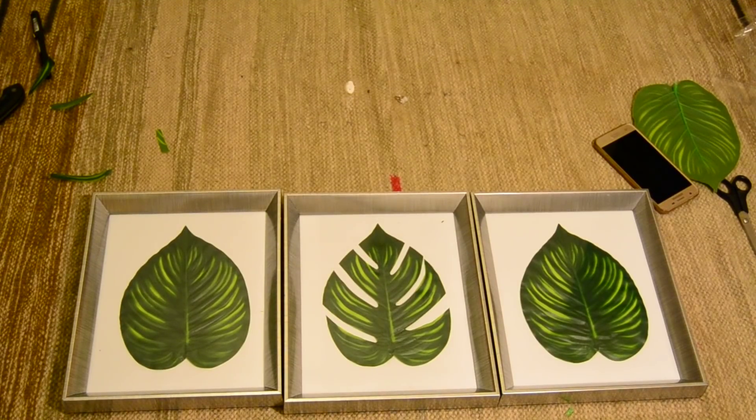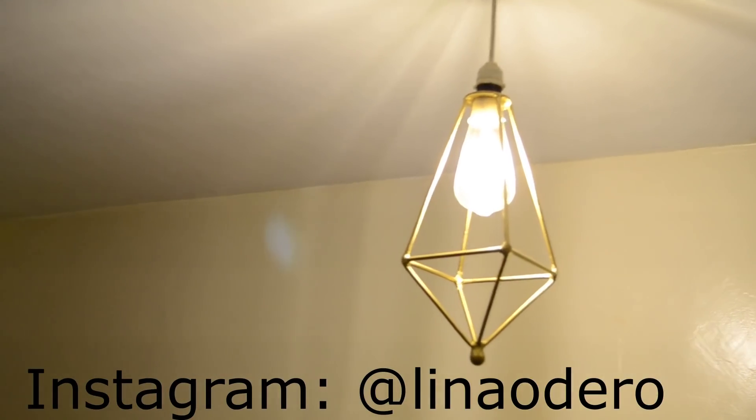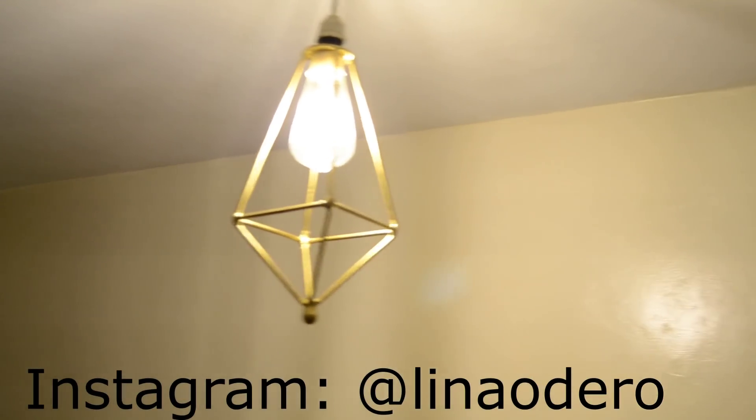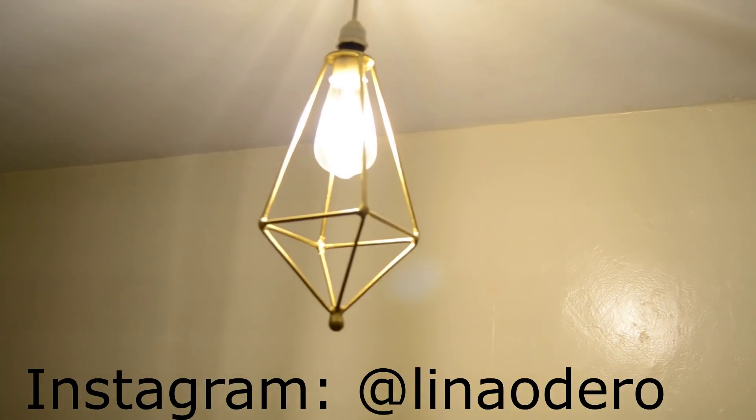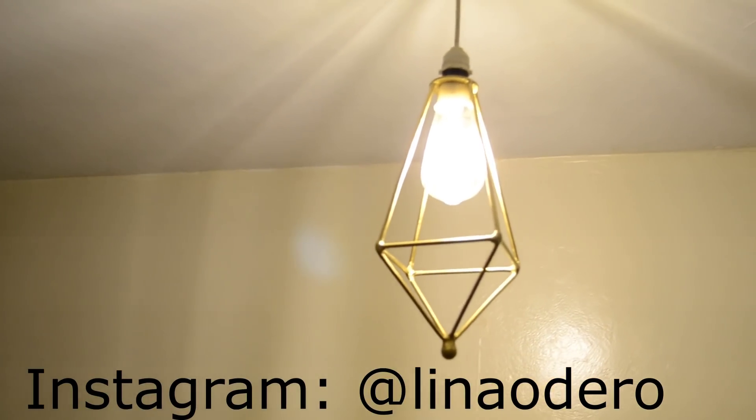This week's giveaway is two metal lampshades that come with two Edison bulbs. All you need to do to win is send me a picture of where you want to put the lampshades on my Instagram, and we'll have one lucky winner. Thank you and good luck!